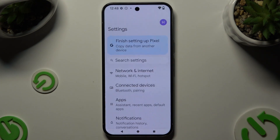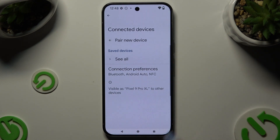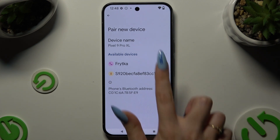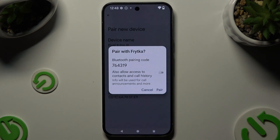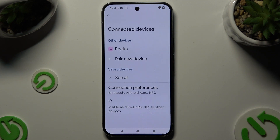Begin by opening Settings and clicking on Connected Devices. Then select Pair new device and wait for the other devices to show. When they do, tap on the one that you wish to connect to. Select Pair in the pop-up and wait for the other device to accept your connection request. As you can see, my devices were successfully connected.